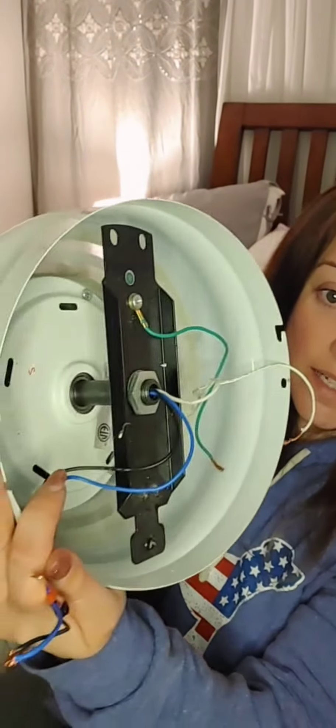Hey friends, Stephanie here, aka Mom the Builder. Today I'm going to be showing you guys how to install a ceiling light. I went ahead and prepared everything — I do regret not videotaping me taking down the ugly ceiling fan that was there. Just for some reference, this was the ceiling fan I previously had in my room.